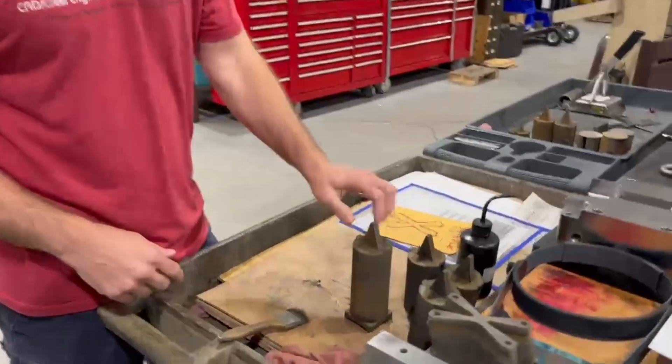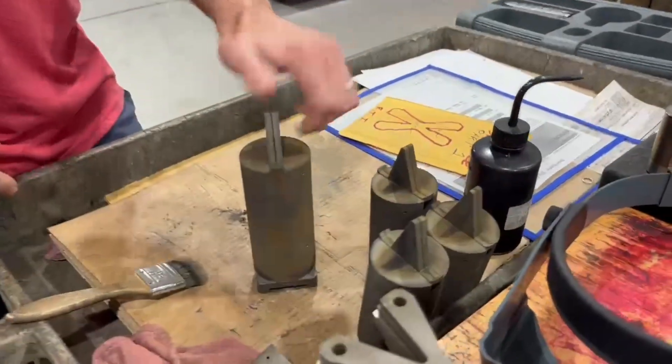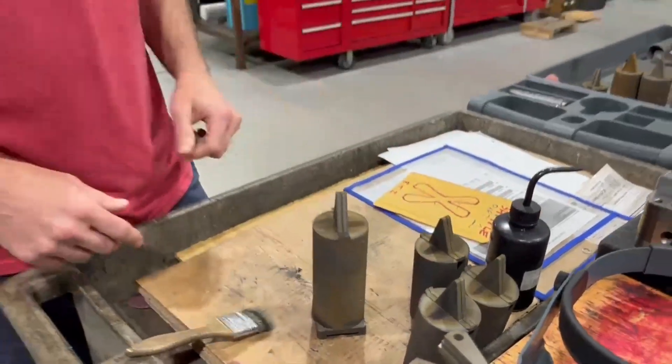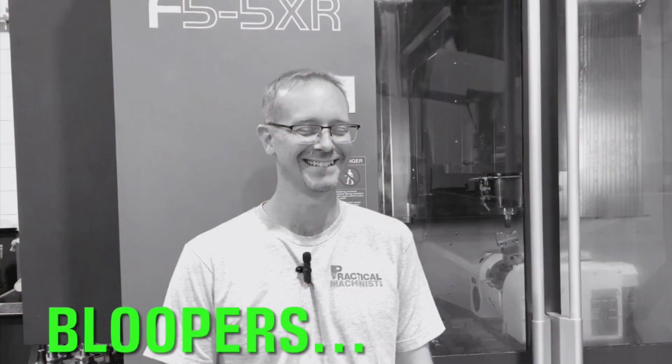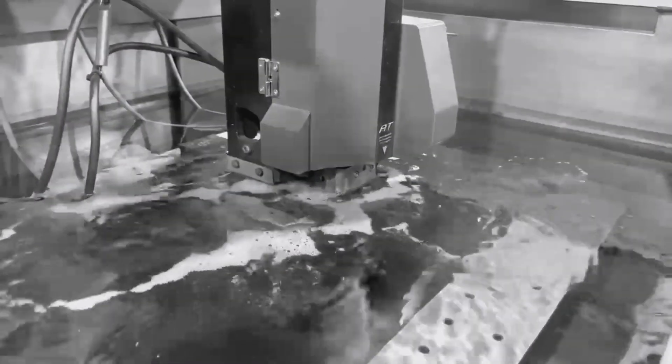We learned that we had the wrong settings on these cuts after the first three cuts, and we had 12 cuts total to make. So we caught it early enough not to cost us a ton of time or backlog our wire machine too much. Thanks for joining us for this episode of Learn to Burn, where we did some learning and we did some burning. Remember to subscribe and like, and remember — mistakes do happen, you just got to work past them.